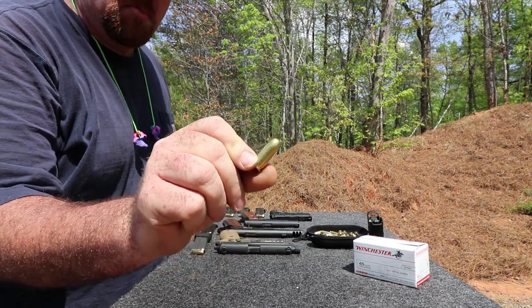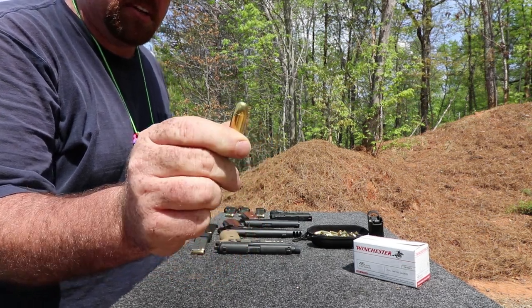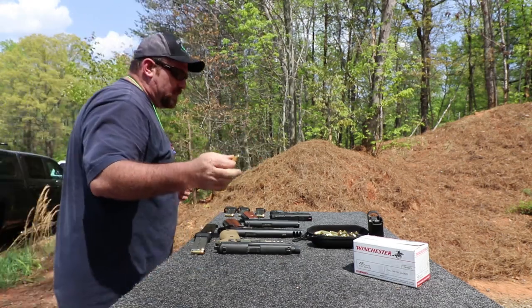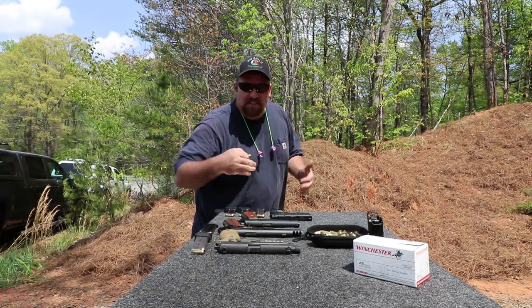Hey, Big Pastor T here. You might be familiar with this — .45 Automatic Colt Pistol, ACP. I brought some .45 ACPs out here today.